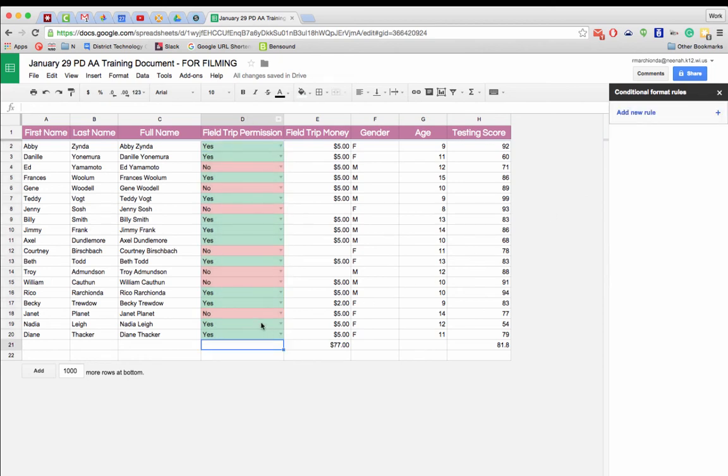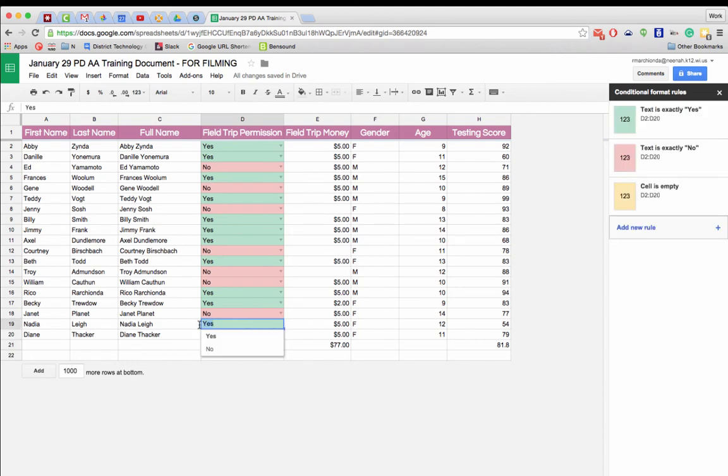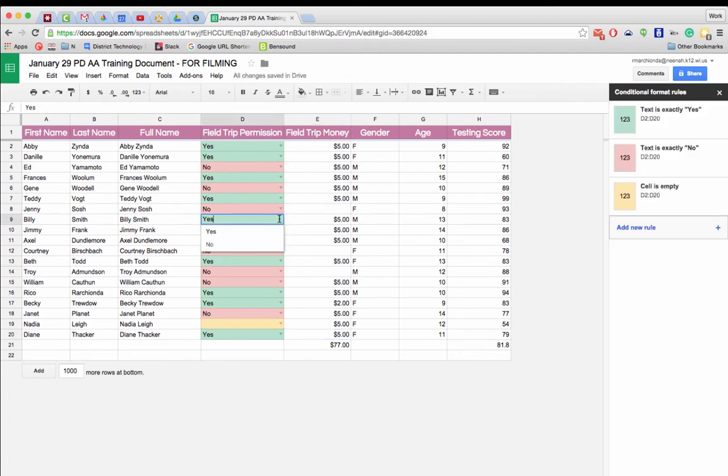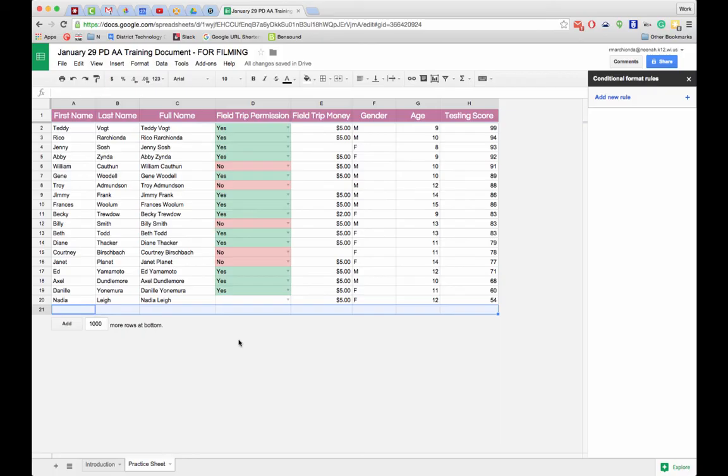With three conditional formatting rules applied, I can see red for no, green for yes, and if I delete a value it turns yellow. The colors change dynamically based on the content of each cell.